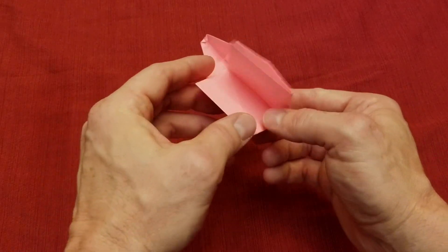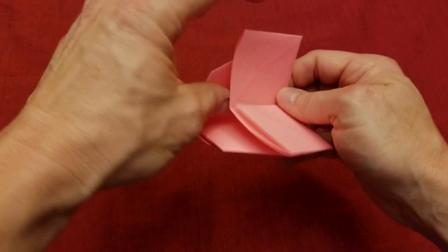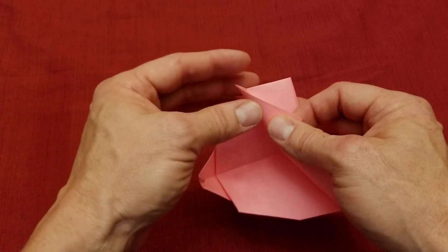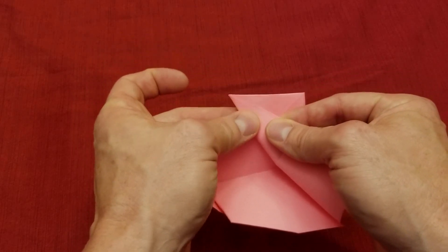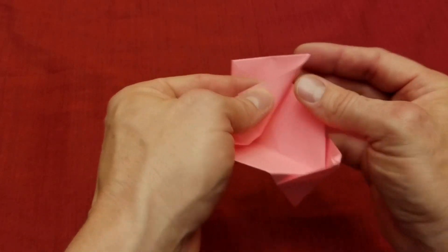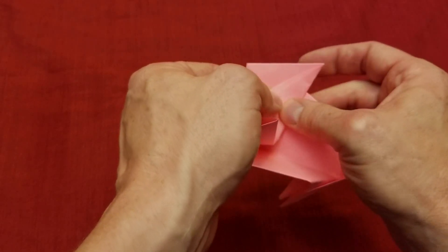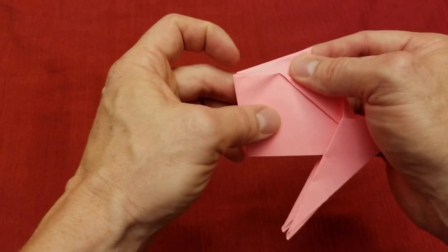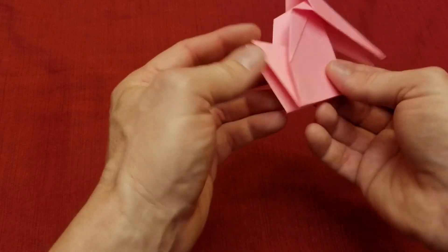We're almost done. Open this up and fold in this part here — don't crease anything yet. We're going to make these corners come to a point, so put a crease right there, crease it down, then do the other side. Notice I'm not creasing all the way — get it to a point, start creasing, hold it down, line up the corners, then crease it down. This is going to be the stand, or our legs, so our bunny can stand up.